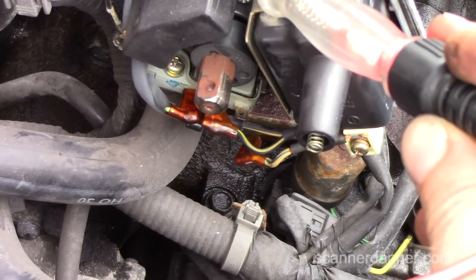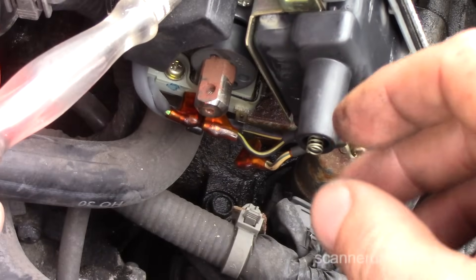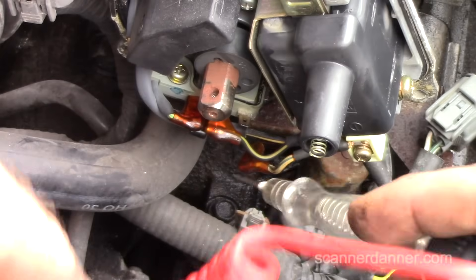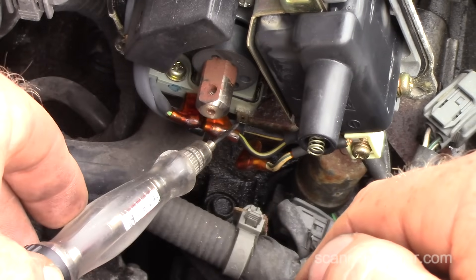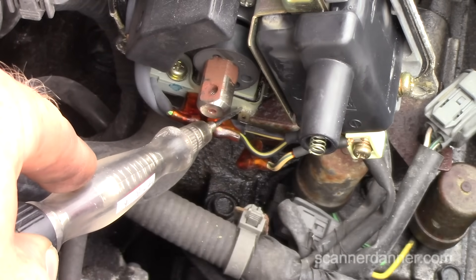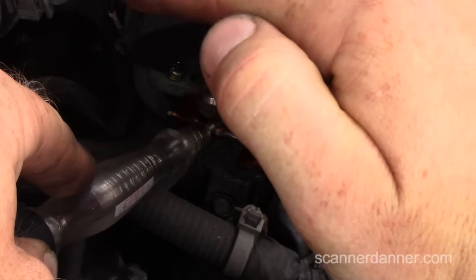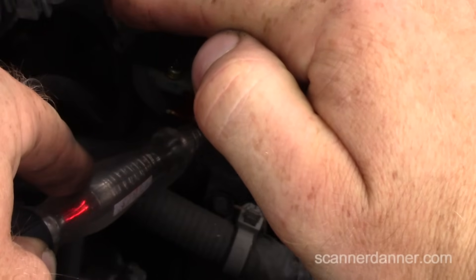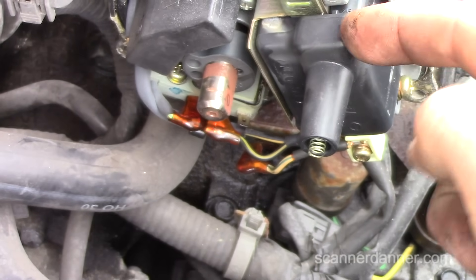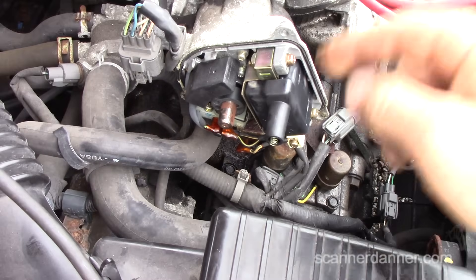We go to the igniter pin — watch the rotor, don't hit it. Touching the igniter pin, it should pulse on and off when we crank it. Go ahead and crank it. You see the light pulsing — crank it again. That tells you it's a good igniter. This is another way to eliminate the variable of a shorted primary winding.